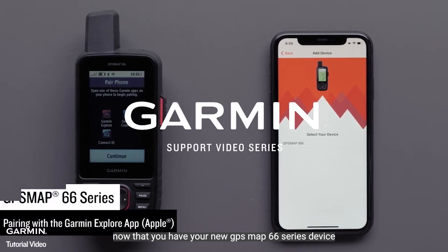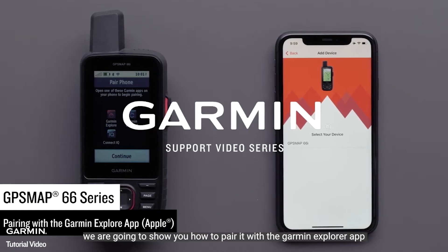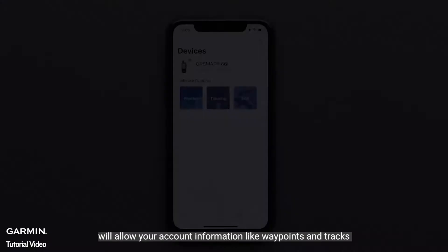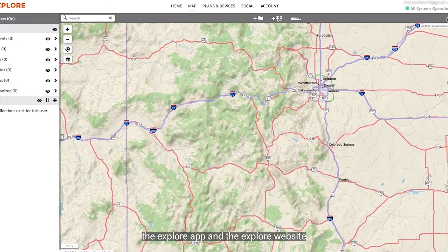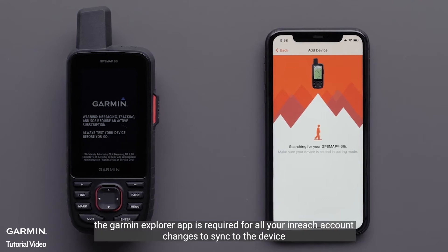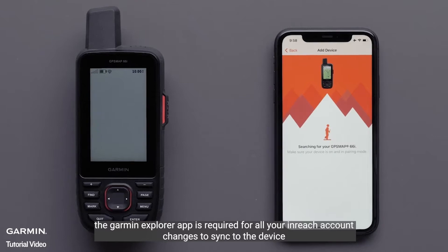Now that you have your new GPSMAP66 series device, we are going to show you how to pair it with the Garmin Explore app on your compatible Apple device. Pairing your GPSMAP66 device with the Garmin Explore app will allow your account information like waypoints and tracks to sync between your GPSMAP66, the Explore app, and the Explore website. We are going to be using a GPSMAP66i handheld and satellite communicator. The Garmin Explore app is required for all your inReach account changes to sync to the device.